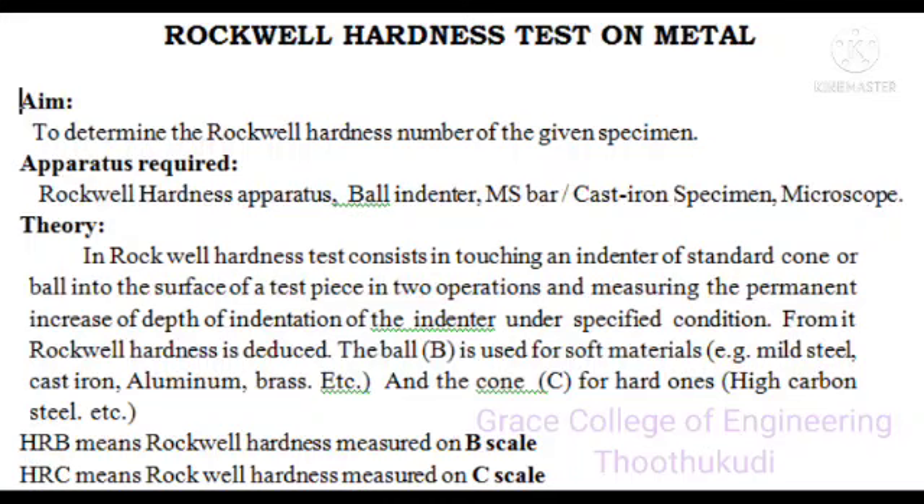In the Rockwell hardness test, it consists of an indenter of standard cone or ball which is pressed into the surface of a test piece in two operations, measuring the permanent increase of depth of indentation under specified conditions. From this, the Rockwell hardness is deduced. The ball is used for soft materials such as mild steel, cast iron, aluminium, bronze, etc.